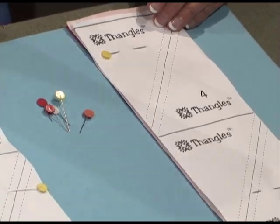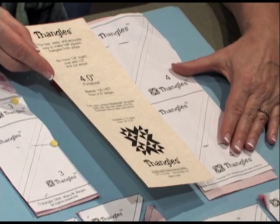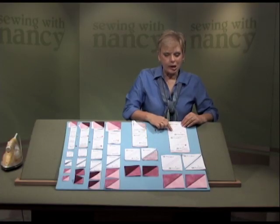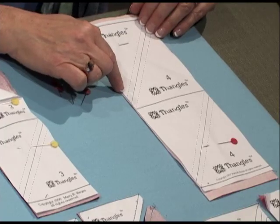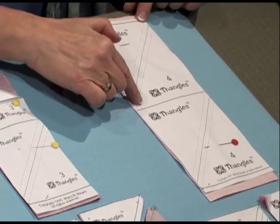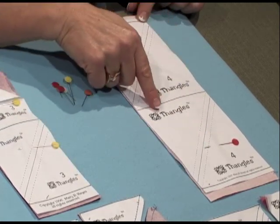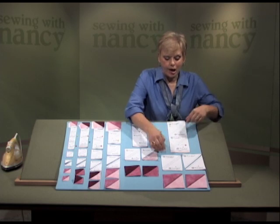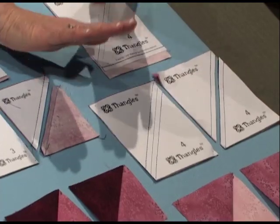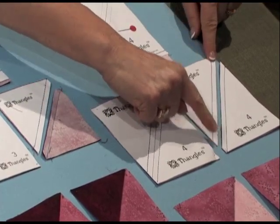The packaging tells you exactly what strip width to cut. Sometimes it's easier cutting strips than it is cutting squares. The dashed lines are where you're going to stitch; the solid lines are where you're going to cut. Stitch along the diagonals, and after stitching all of them, then do the cutting. The squares cut will be a little oblong, but when they're cut they'll be perfect squares. Then cut diagonally down the center.